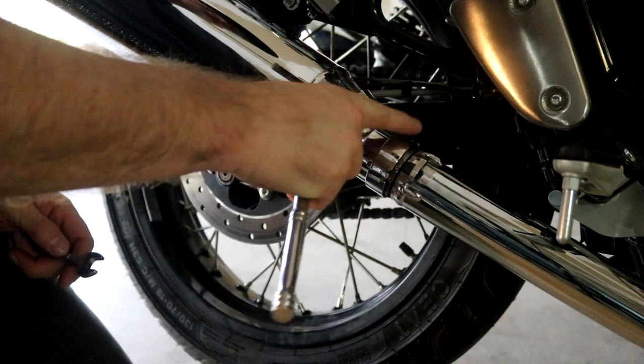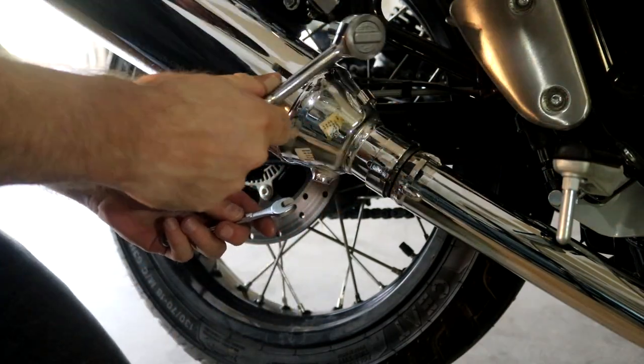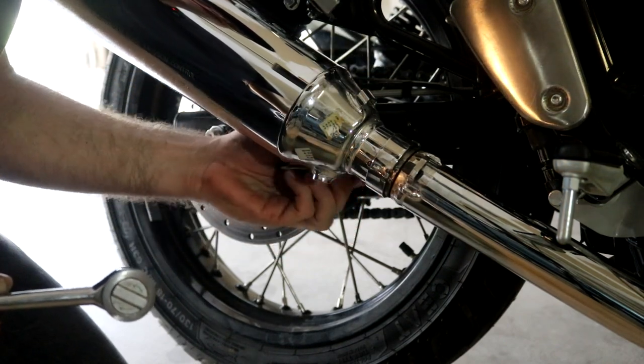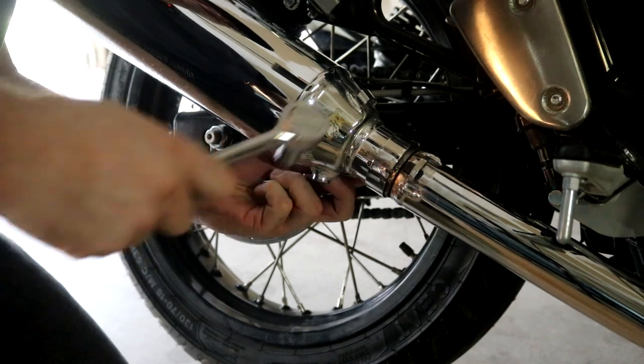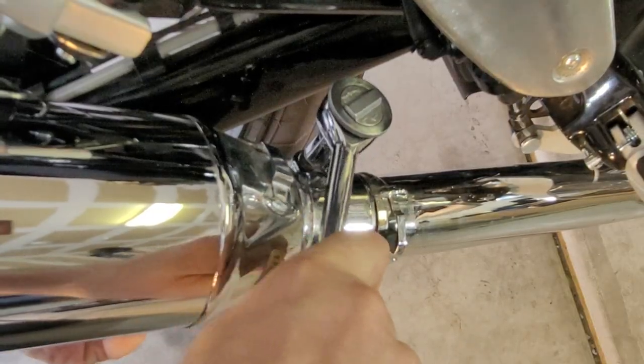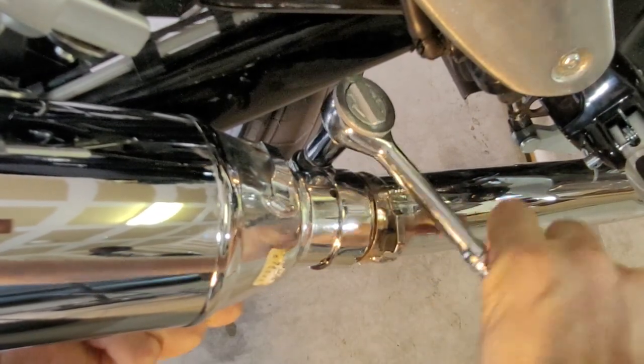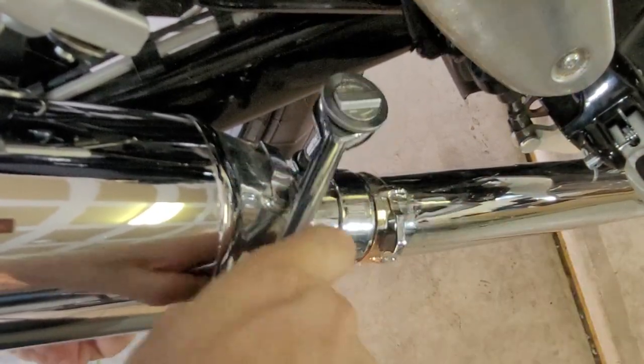Next we need to remove this clamp. It's a 12 millimeter, and there's a nut underneath that you'll need to hold. Then we just simply need to loosen this clamp enough to be able to slide it off.